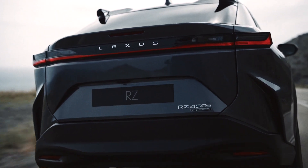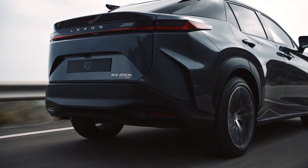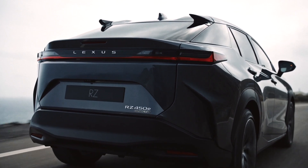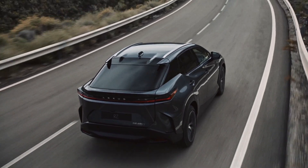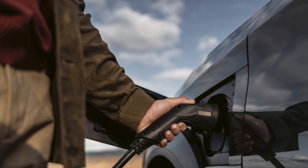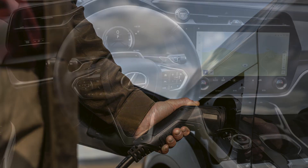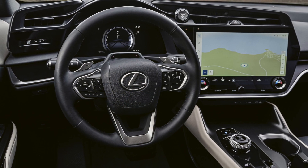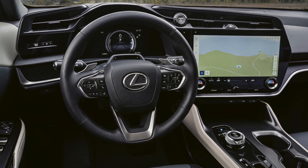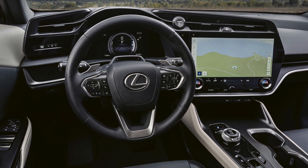The tail lamp over here is pretty much a light bar — it follows the theme that Lexus has been using, going from left to right. It's a pretty good-looking vehicle for its size. This is the first battery electric vehicle from Lexus, and I'm sure it's going to sell pretty well overall. A lot of people don't drive that far — 225 miles is pretty much enough, and they might only need about 40 miles of range overall.